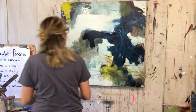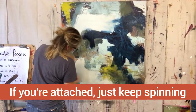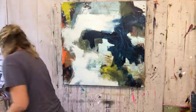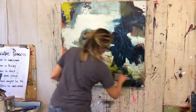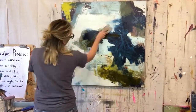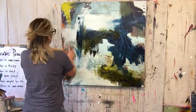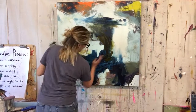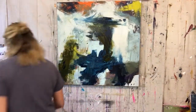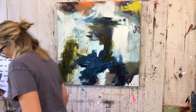I talked about that a little bit in the previous video as well — if you're attached, it holds you back. I'll be liking that better because it's just so much more expressive.